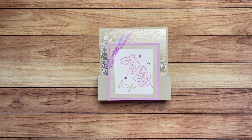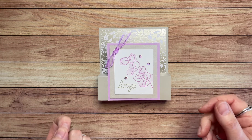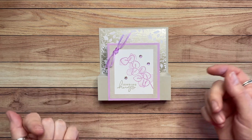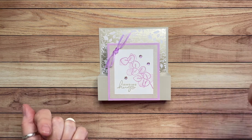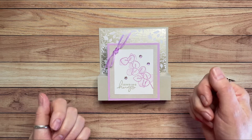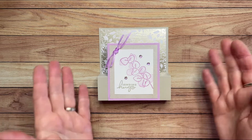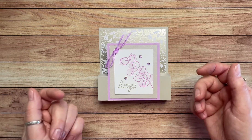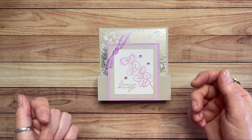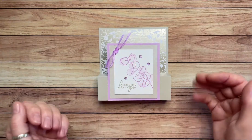Hello creative friends and welcome to the Stamping Squad. I'm Cheryl Dorsey, an independent Stampin' Up! demonstrator, and I want to welcome you to my channel today. If this is your first time here, I want to give a special welcome. I hope you'll enjoy this video and if you do, I hope that you will click the button for notifications, subscribe, and give me a thumbs up — that helps me so much. YouTube loves it when the audience interacts with the creator, and I love it too. I always answer all the comments, so welcome!